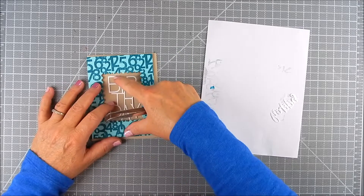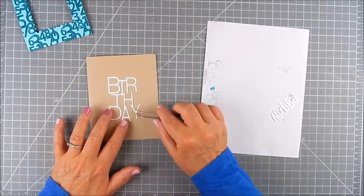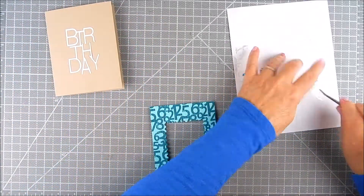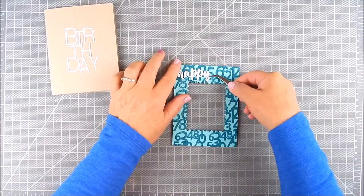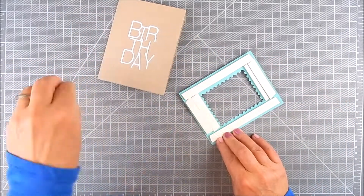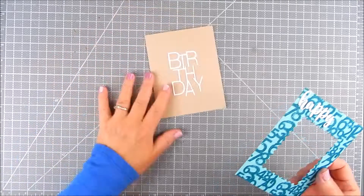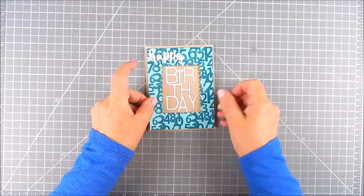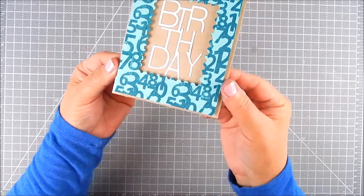I add some glue for the sentiment — the birthday die — and make sure I clean off any excess glue that might be left over. I do the same with the happy sentiment, placing it right on top of that stamped panel, the stamped frame. With foam tape this will pop up and be raised, so it looks like an open window with the sentiment right inside. It's not really covered up, it's just an open window. It looks so nice in person — very dimensional, you can see the layers.